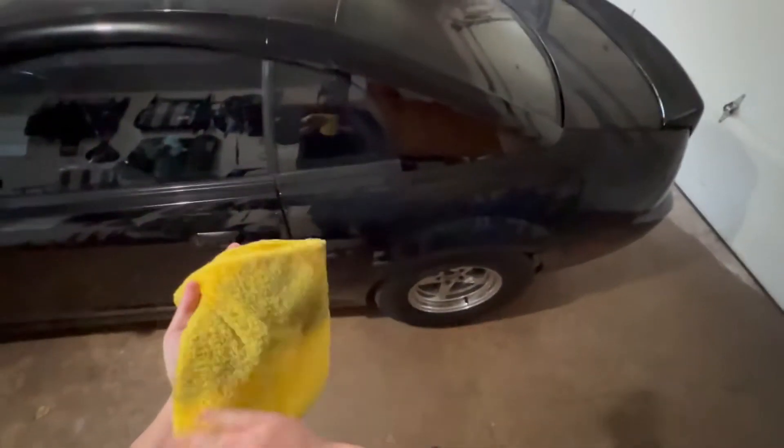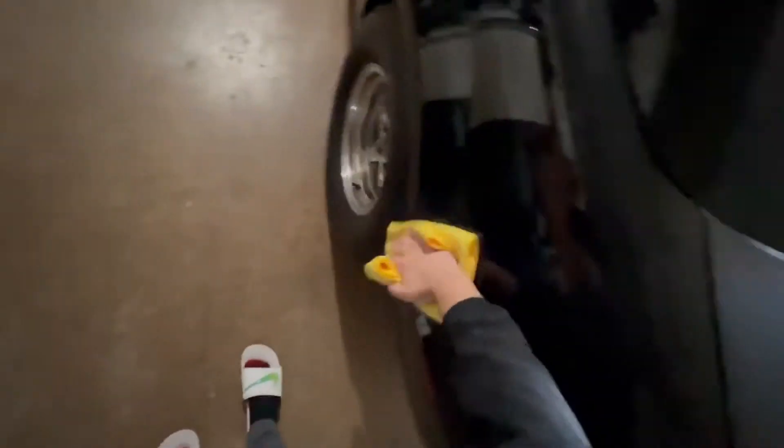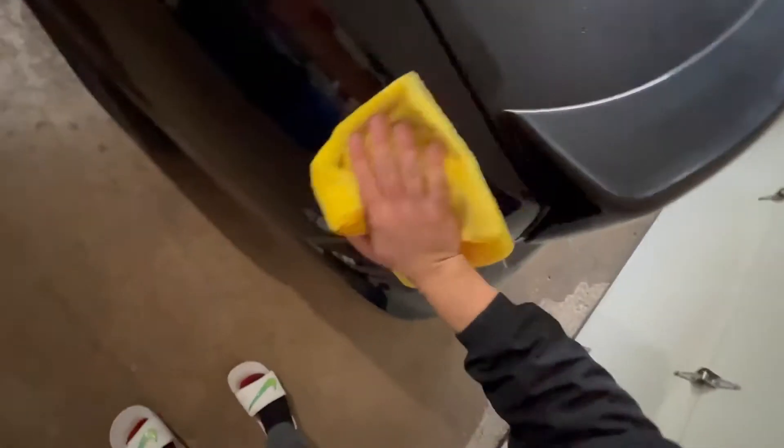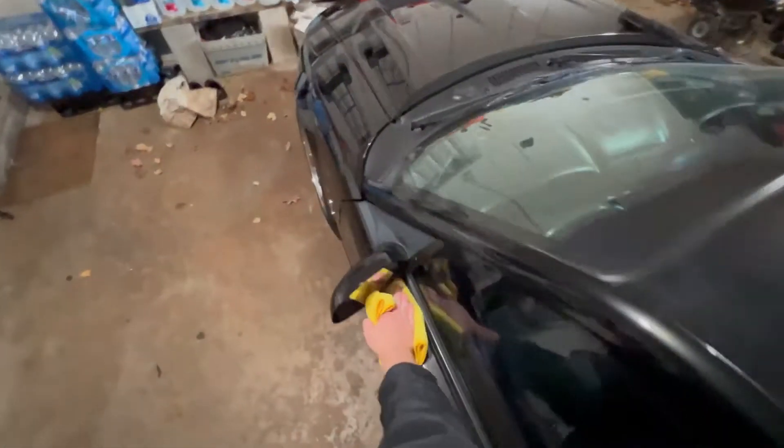I've only used N914 a couple times - I'm a big fan of Echo - but this is doing a good job, I can see why people like it. You can wring out the towel. I know people will say brake dust goes in the air and could land on the car - you're right - but just be as gentle as humanly possible. This method is nice especially in the winter months because I'm not trying to set up the pressure washer in freezing temps. This way I can just do a nice wipe down, especially when I want to do some night photos.